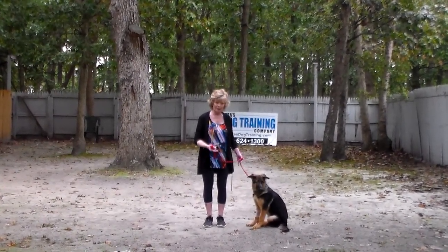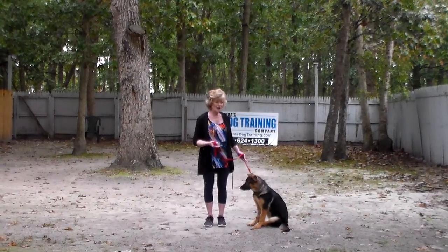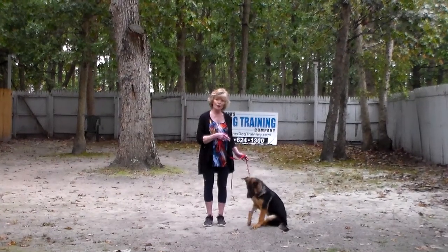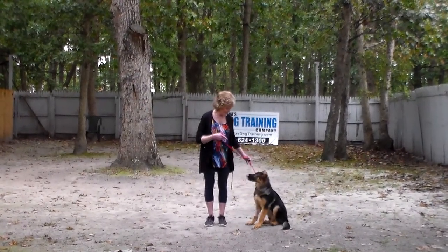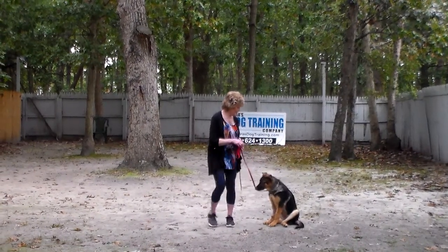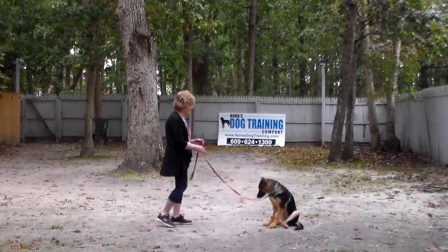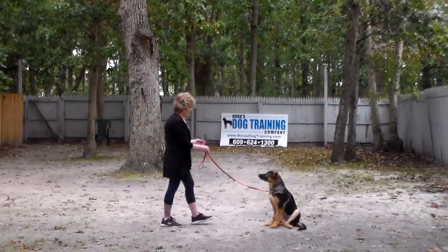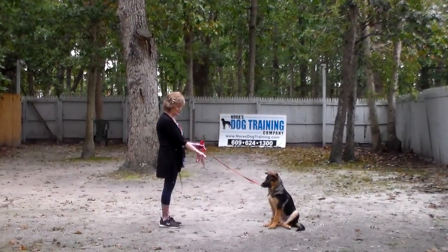If you're walking her out in public and you come to cross traffic or stop to talk to someone on the street, she should be sitting nicely next to you and waiting for her next command. The next command we're going to demonstrate is the sit-stay. Stay is both a hand and a voice command.